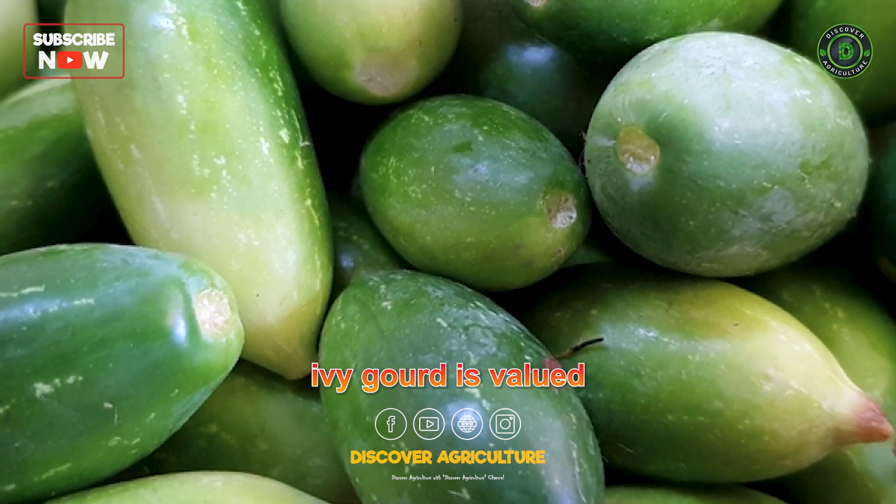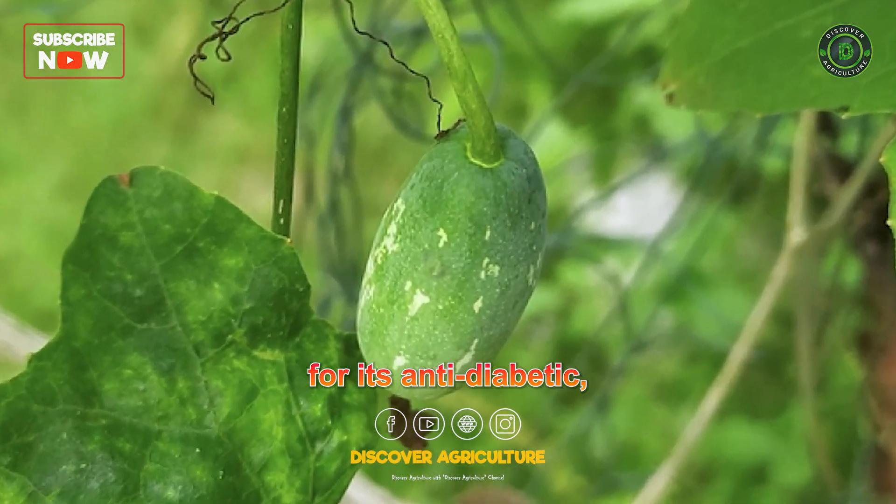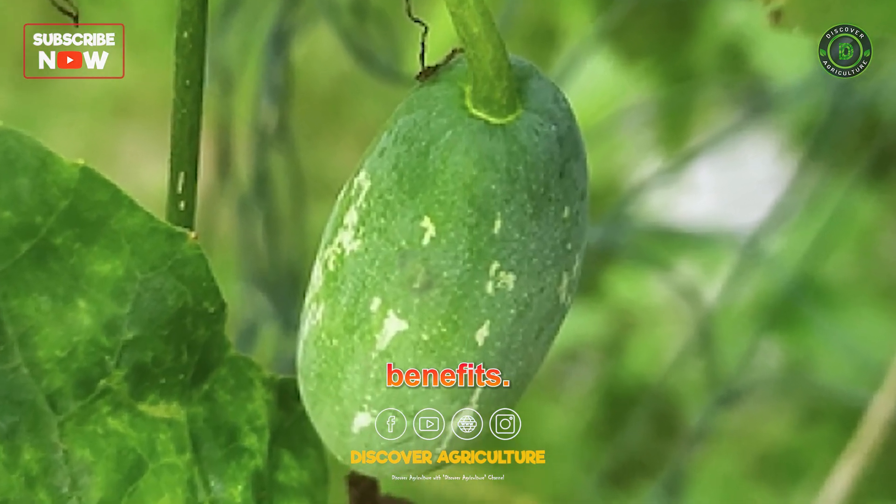Additionally, ivy gourd is valued for its medicinal properties, known for its anti-diabetic, anti-inflammatory, and antioxidant benefits.